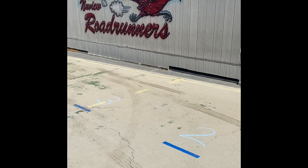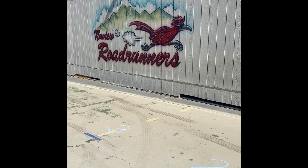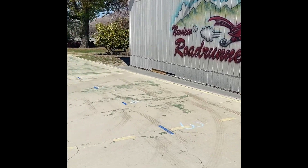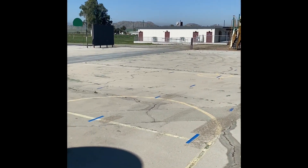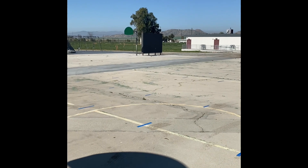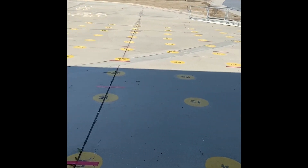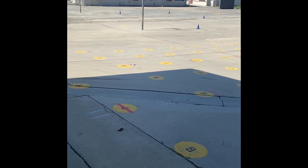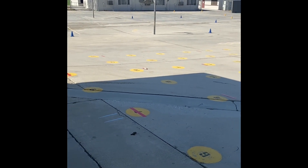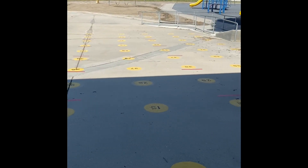First and second grades will line up on the playground in the basketball courts by our giant Roadrunner mural on the playground. Find your classroom number on the ground and make sure you stand on the tape so that you are safely socially distanced. Third grade and Mrs. Rueda's class will line up at the P.E. numbers in this area of the basketball courts. If you're not sure where this is, ask an adult — we'll be happy to help you find it.